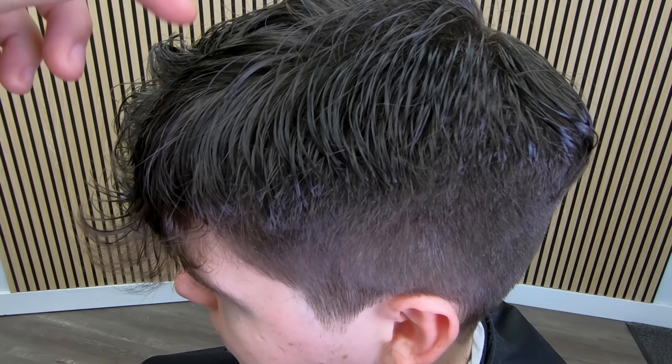Let me dry this off and once I've got it dried off I'll talk about the haircut — although I have to mention that my microphone wasn't working, which is the reason I've had to do a voiceover for the whole video. I hope you've enjoyed the video and found some useful information in here. Good luck with your short back and sides haircuts.